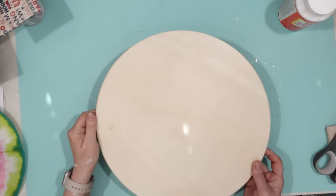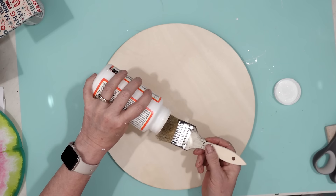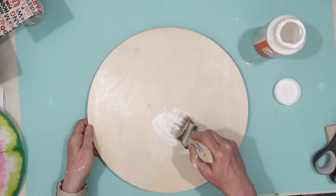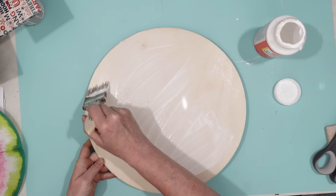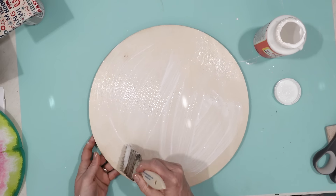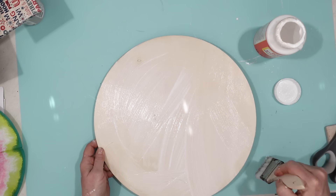While my coasters were drying, I decided to make a serving platter that looks like a watermelon. The napkin, when unfolded, is round — just like this wood round. So I painted on some Mod Podge, then took my unfolded napkin and smoothed it out on top of the wood round. Then I gave a nice thick heavy coat of Mod Podge to the top of the napkin as well.